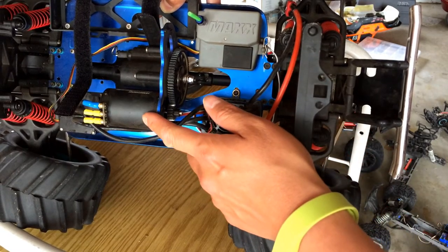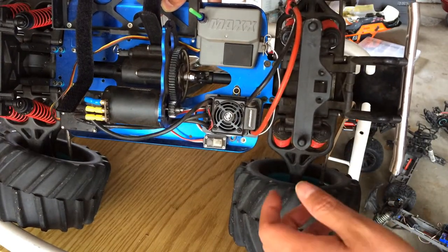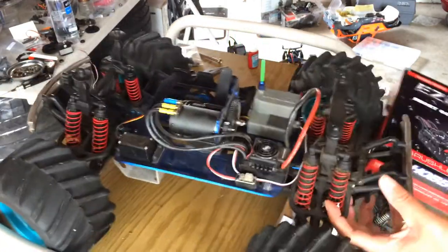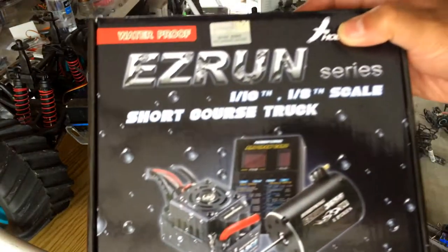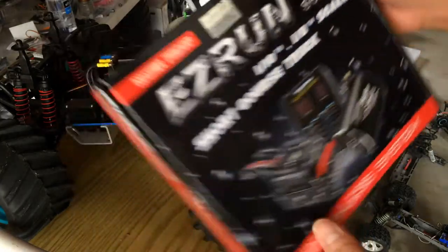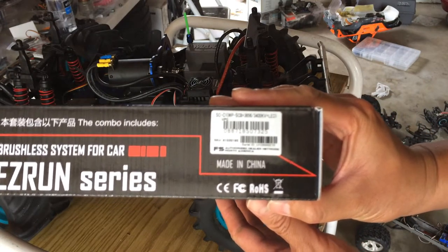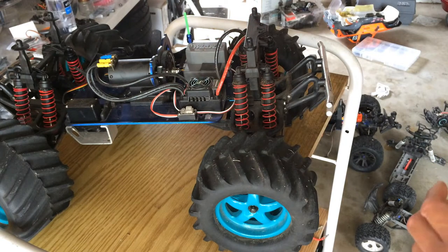There's the brushless motor here and the speed control. This is actually a Hobbywing setup that our good friends at Hobbywing sent over to us. This is the Easy Run combo kit, and what this consists of is a 3400 kV motor paired with the waterproof WPSC8 speed control.